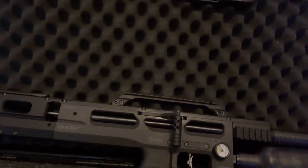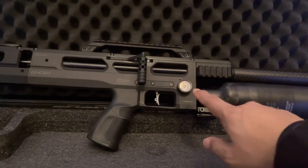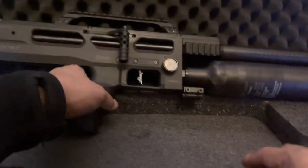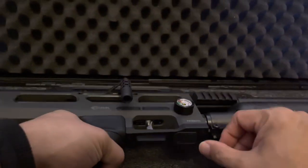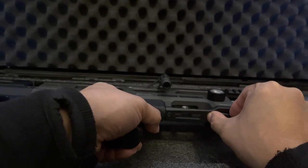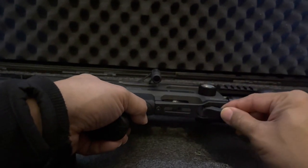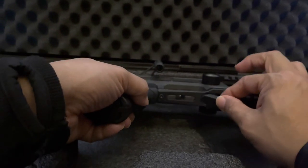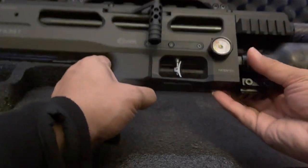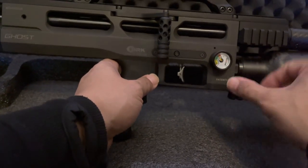One of the first things I noticed — it's a pet peeve of mine — is why are the manometers always slanted to one side? The fill port is under here with a dust cover, and it completely evades me that the manometers are twisted to one side. Why can't you just keep them straight?